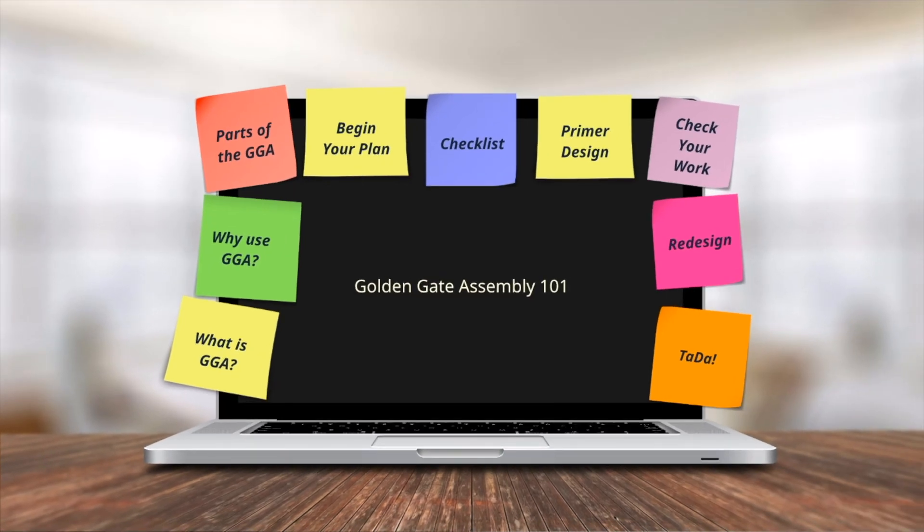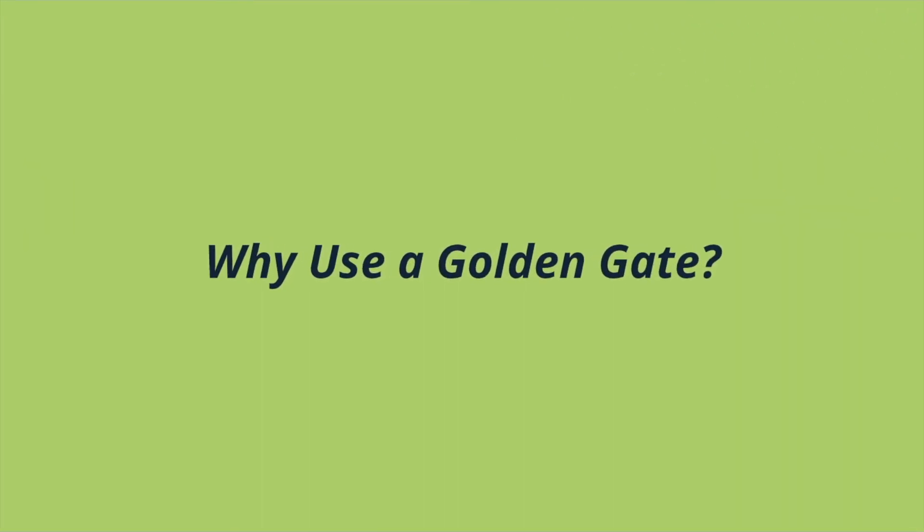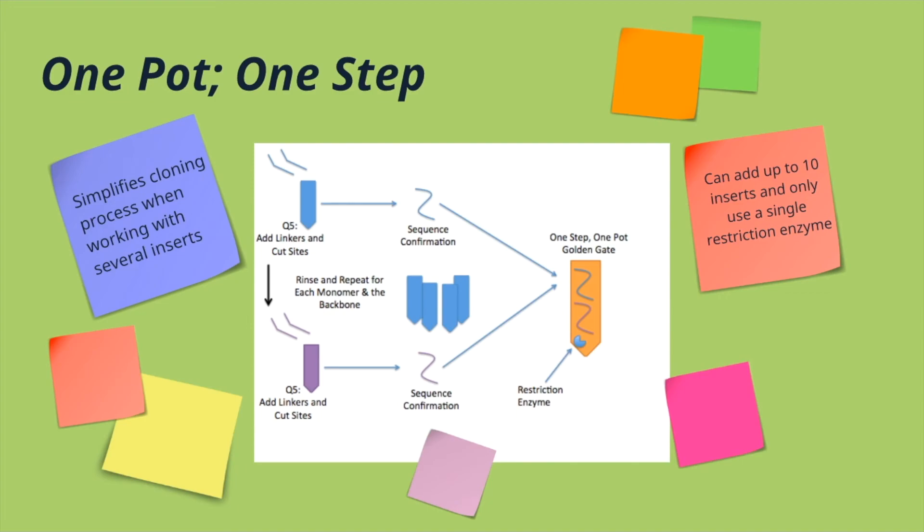The next thing I'm going to talk about is why we use the Golden Gate Assembly. Sometimes it doesn't work for all applications, but when it is the right tool for the job, it's a really good tool to have. We use a one-pot-one-step method — that's the way most Golden Gate assemblies are set up. The reason you use a Golden Gate Assembly is to utilize this one-pot-one-step idea, which simplifies the cloning process when you're working with several inserts.